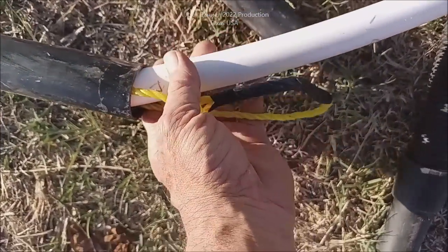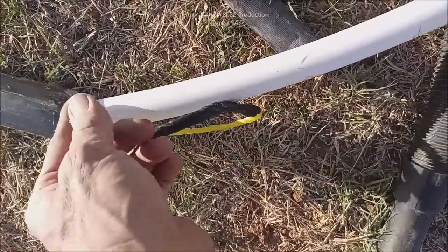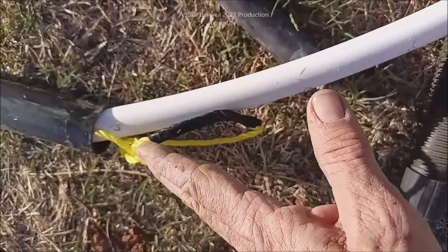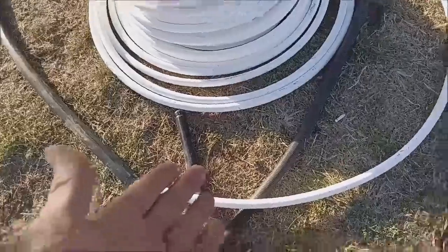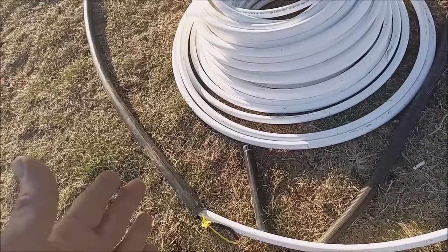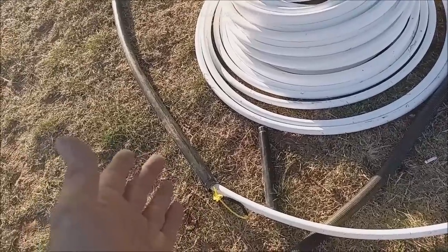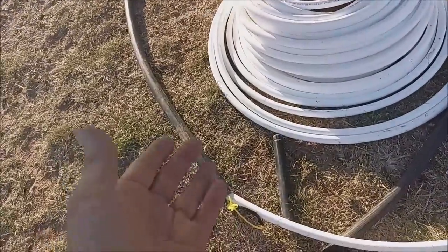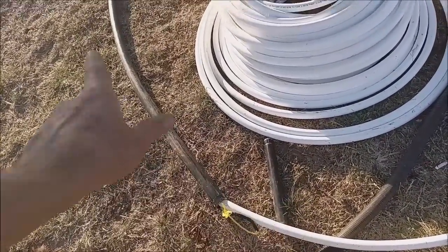You pull it through with one person on this end feeding and the other person on the other end pulling the rope, taking up the tension so the pipe doesn't have the opportunity to use its own friction to stop its travel. Normally you could just shove something like this through, but over 40 feet you just can't push it anymore — that's the wall friction of the pipe bucking against the wall that'll stop you.